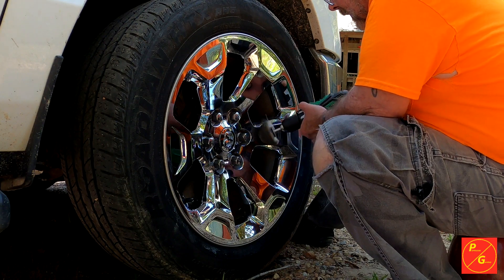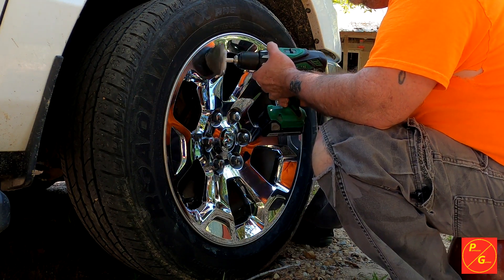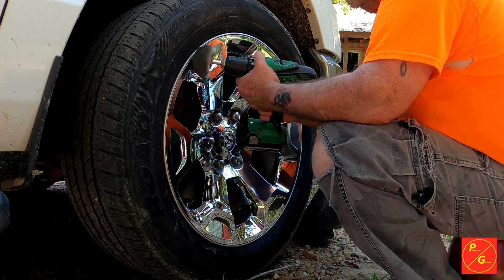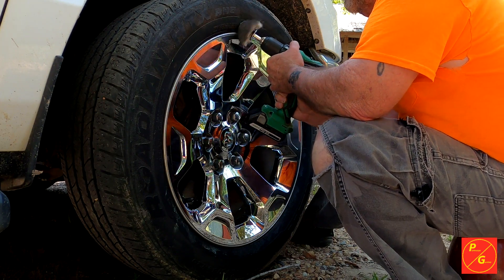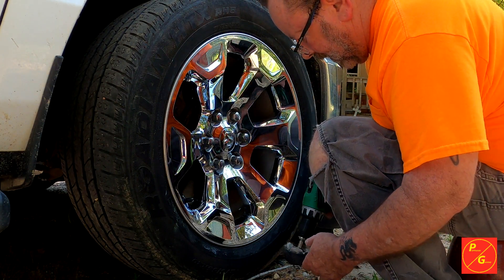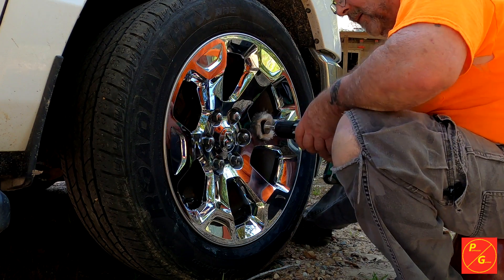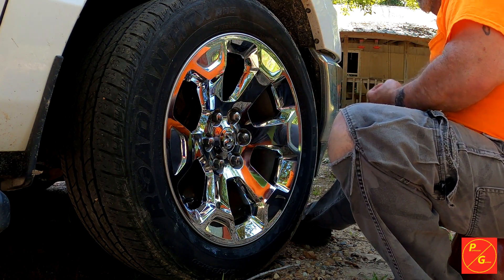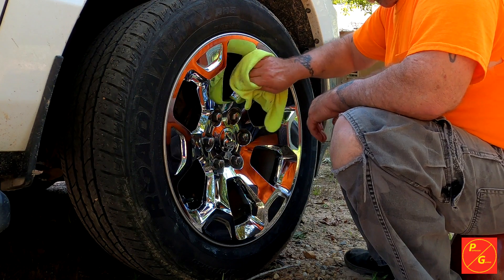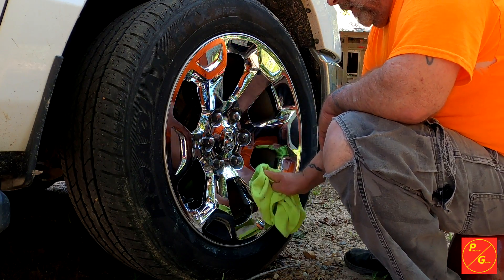Let's see if we see anything else. And that looks about it, folks. I can't beat that. That's been bugging the crap out of me since I never could get that cleaned off.